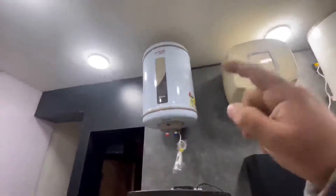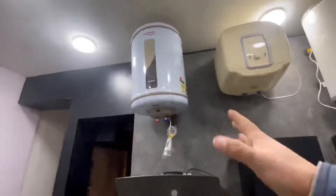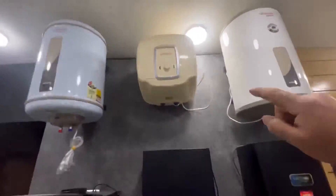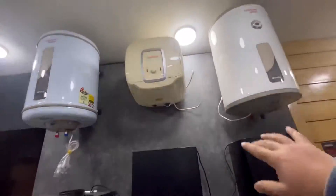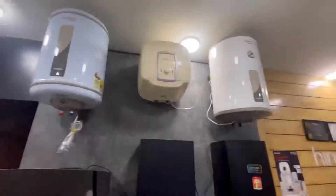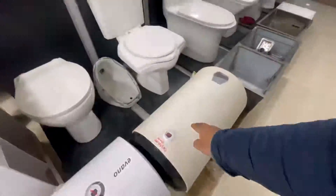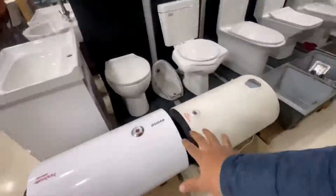Now let's talk about the 25-liter models. The Zero 25 liters is four stars and the On-Due is five stars at 25 liters — connection pipe, geezer, everything is free with free installation. We also have the Alishu model available in 25 liters and 35 liters.